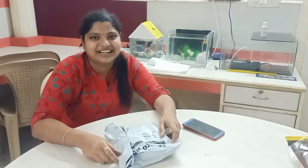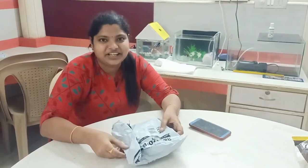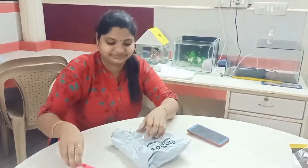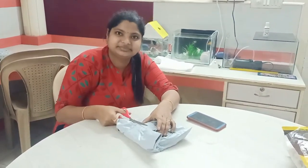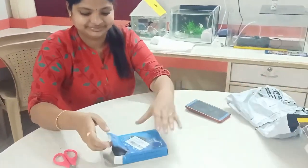Hello friends, welcome to my channel Monica Vlogs. I am going to share the luggage weighing machine unboxing. So let's get started. Now I am going to show you how it is. This is very affordable — the price is only 300 rupees. You can purchase it online.